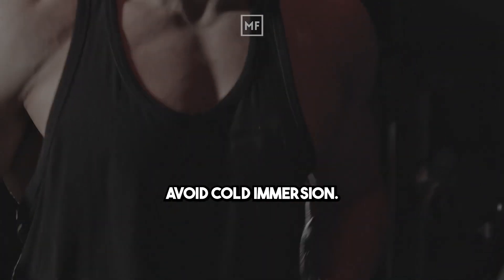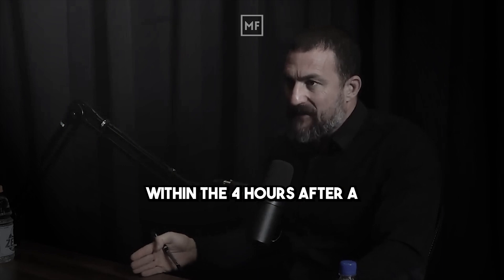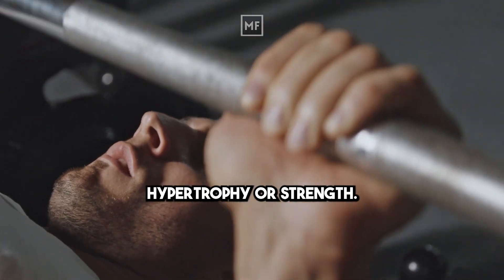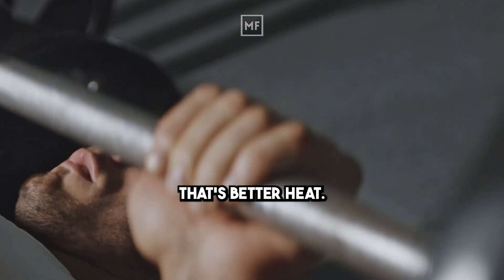Avoid cold immersion — ice baths and being in cold water up to the neck, uncomfortably cold — within the four hours after a training session designed to evoke an adaptation, whether endurance, hypertrophy, or strength. After four hours you're probably okay, but if you can do it a different day or before those sessions, that's better.